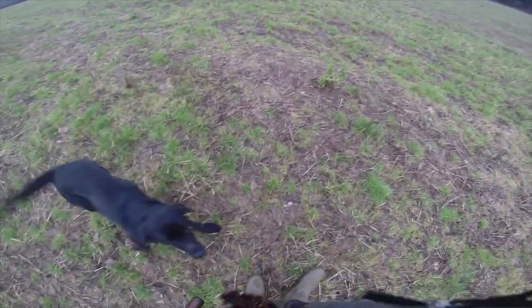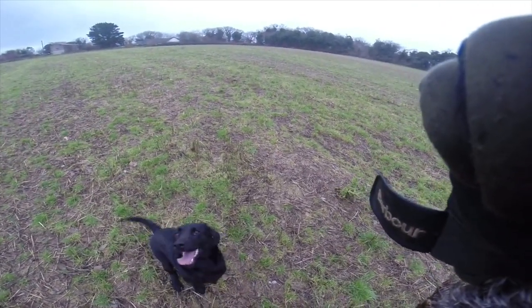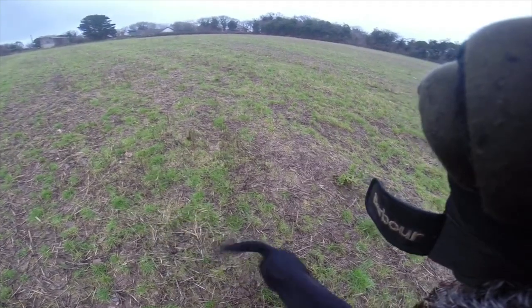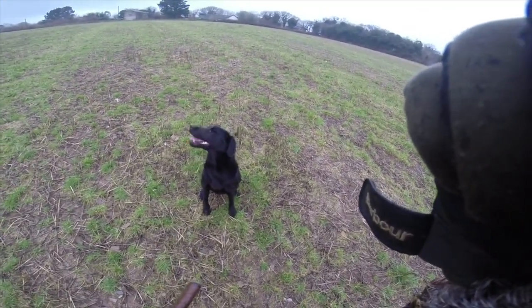That wasn't a good delivery — my fault, I bent down too quick because it was raining, I was just trying to get everything put away. Don't make too much of that — dogs do go wrong.